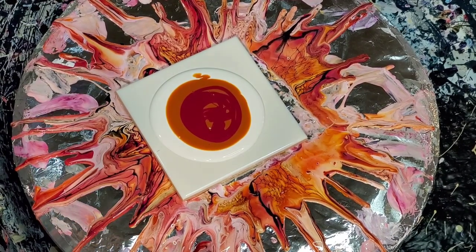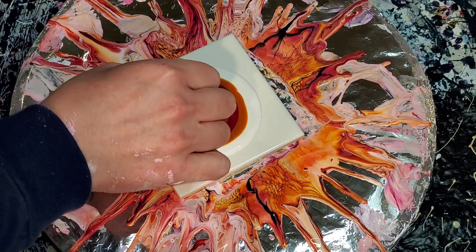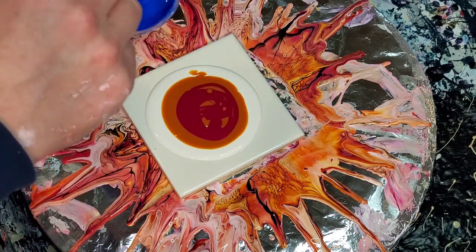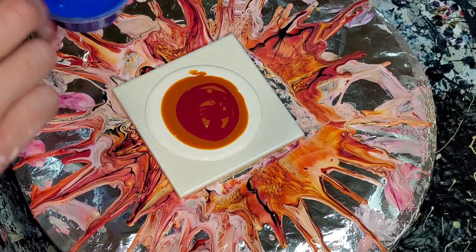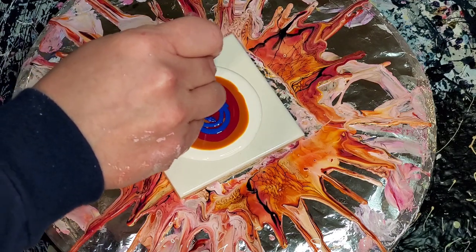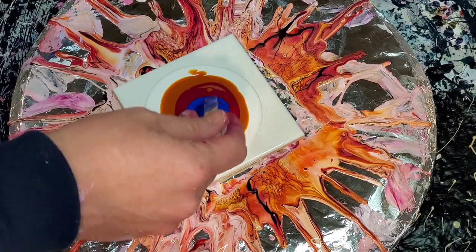Hey everybody, welcome back. I accidentally screwed this up — I was going to do the four-set using some colors I already recorded, and then I had just finished the set from the previous video. I started layering the same colors; I've just been really absent-minded today. So I already have Nickel Azo Gold and Cupid's Crush down on top of my pillow paint, and this is Sweet Tart. I'm just going to see what they look like together so I'm not going to waste that paint. Sometimes I struggle to pick colors and put them together, so why not — let's give it a shot.